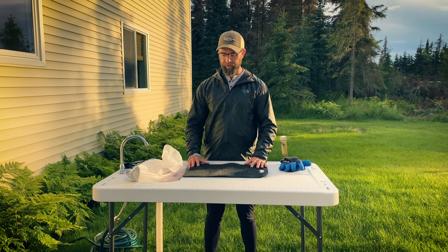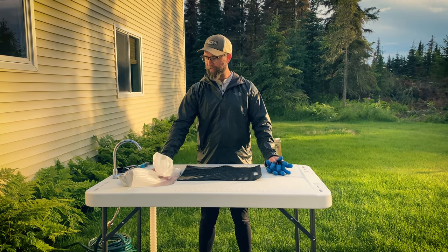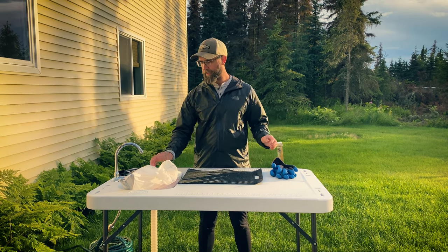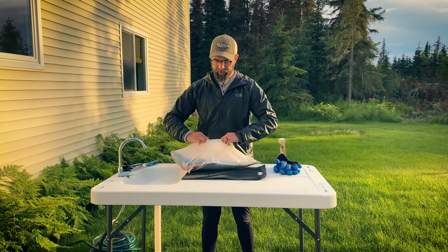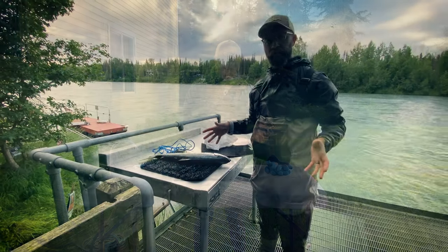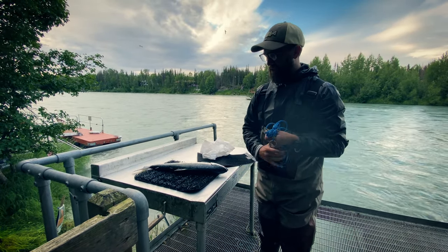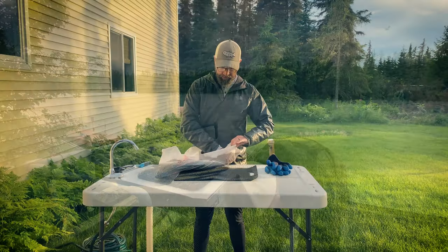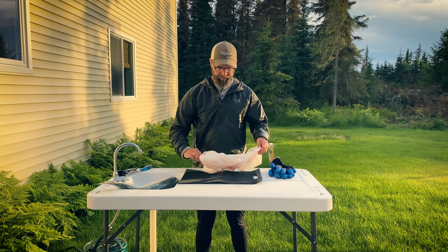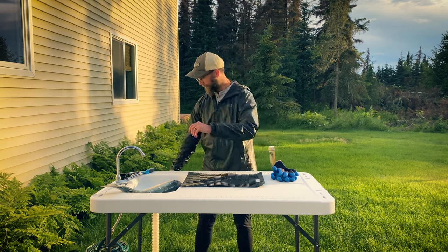So let's get started. What we have here is a cutting mat, we have gloves, and we have our salmon that we just caught down on the Kenai. We normally do this at the river, but we forgot our filet knife, so that makes it difficult to fillet. Normally we fillet the fish right there at the river. It's a little bit easier doing it there because we can process the fish and toss the carcass into the water instead of having to dispose of it here, but it's okay.